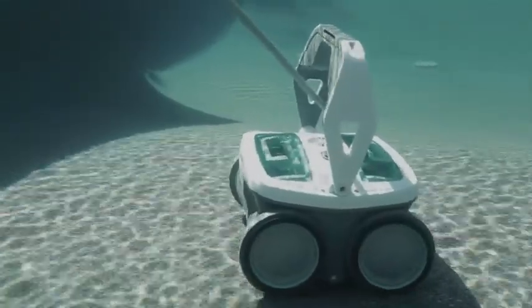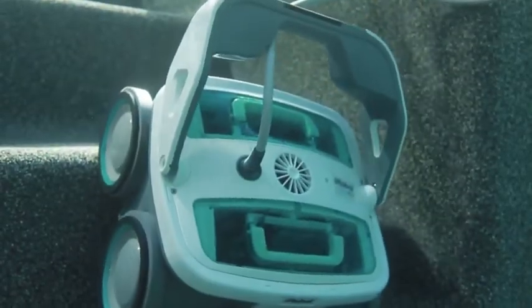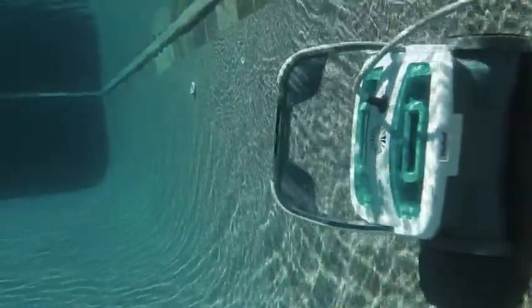Mira sizes up your pool, then chooses the optimum cleaning cycle to deep clean every section, floor to waterline, and everywhere in between.